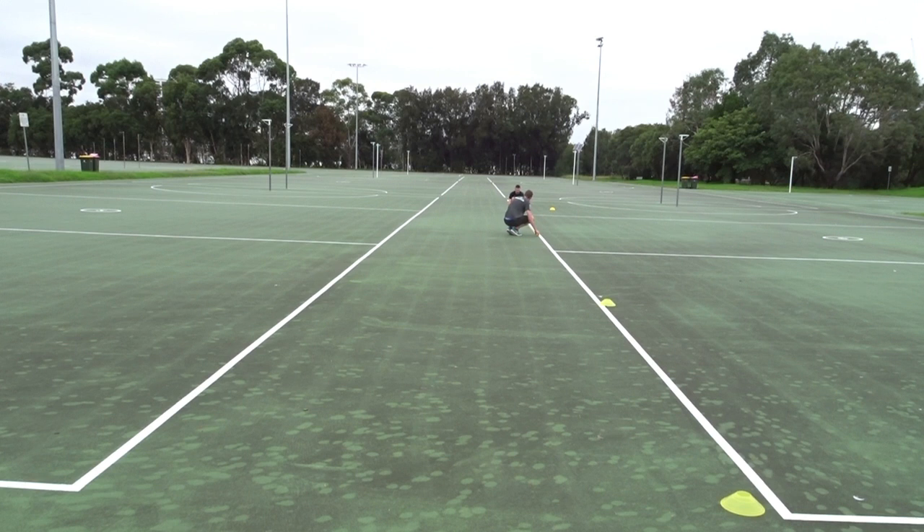The only equipment required to set up and perform the Level 2 YoYo test was a flat, non-slip surface, marking cones, measuring tape, and a CD with the YoYo test software. In this instance, an outdoor netball court was used to perform the test, providing adhesive footing to the athlete. Therefore, calibration of the equipment used in this demonstration was not required.